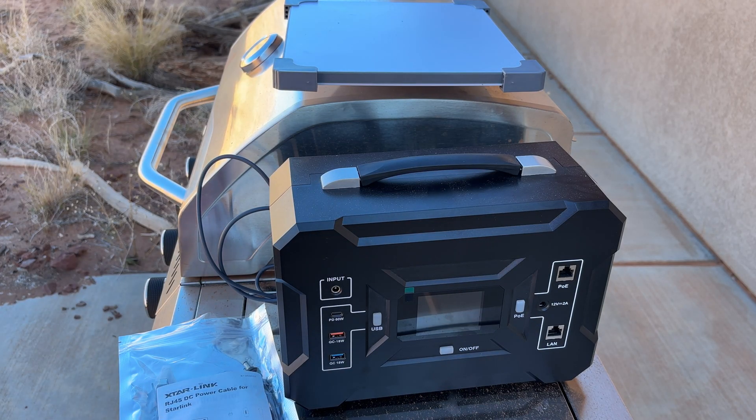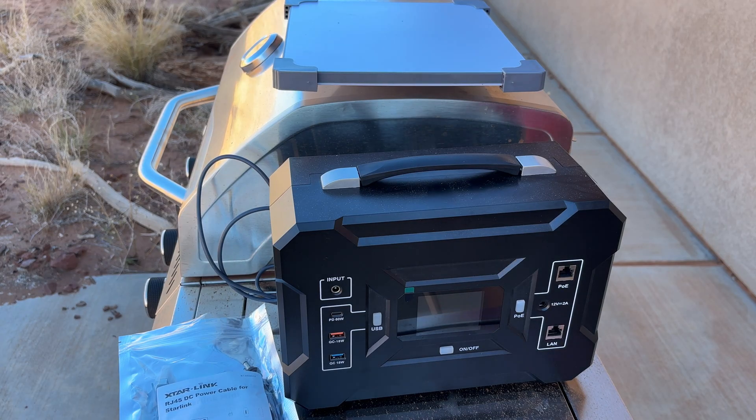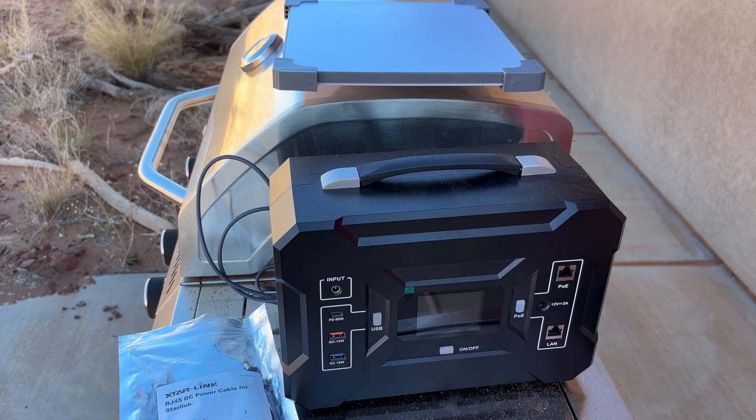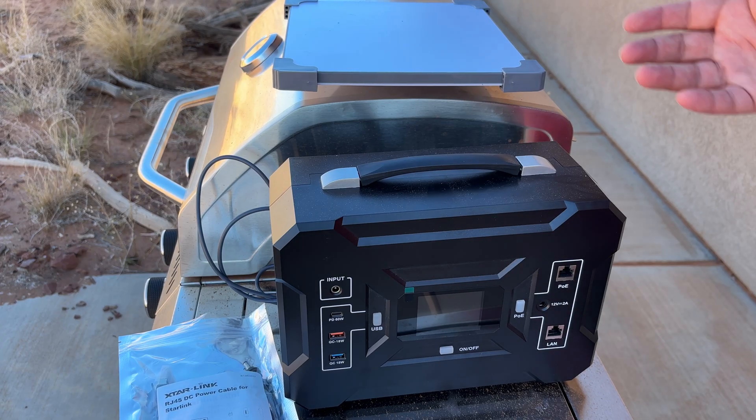A little bit more about this battery: it'll provide 48-volt and 57-volt power over Ethernet. It does have a LAN port for connecting a third-party router if you wanted to do custom setups — that's pretty cool. I don't really mess with that, especially with my Mini, but if you did need that for something, that would be great.